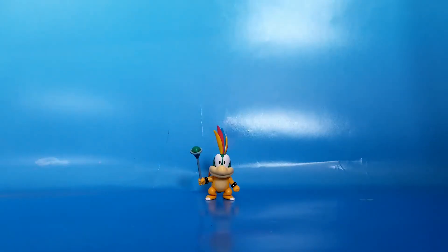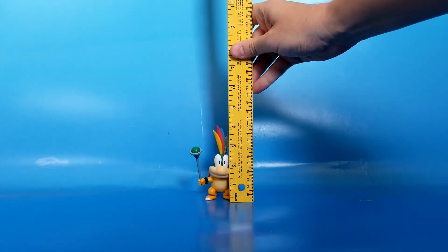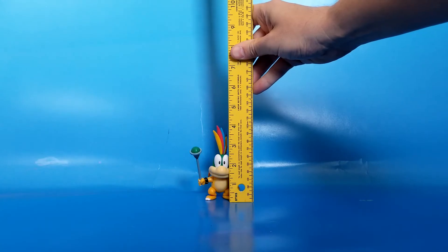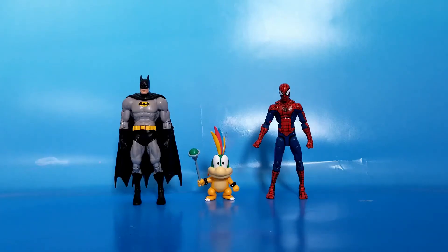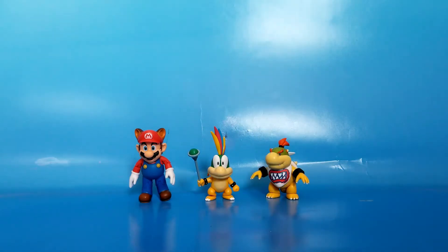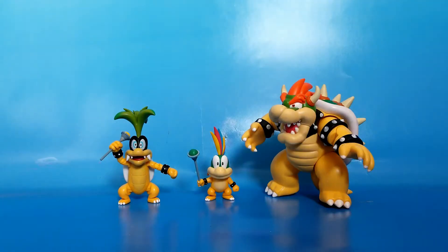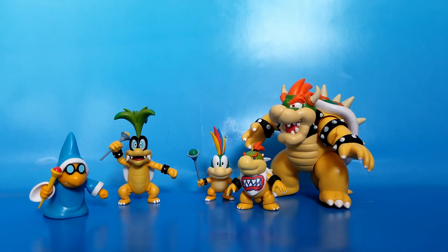For scale, Lemmy stands up a bit easier than Iggy did. He is about two and a half inches tall at the top of his head, but four inches at the top of that mohawk. Here he is with some six-inch Batman and Spider-Man figures, a Mario figure from Jax who he's an okay scale with, and Bowser Jr. — who would be his brother in another dimension if Nintendo hadn't changed the story. And of course with his actual brother Iggy, and Big Bad Dad himself, Bowser. This is a cool Koopa clan we've got going on here.